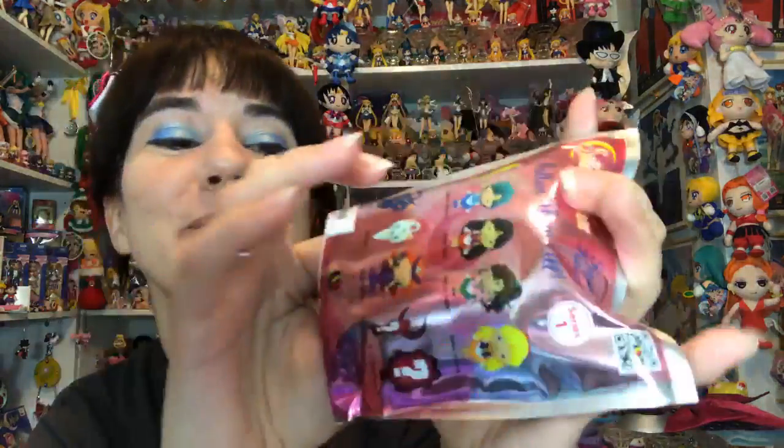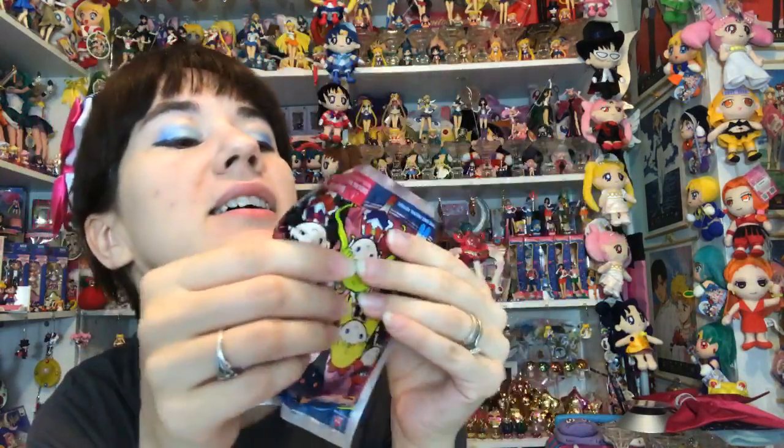No doubles yet - I don't want to jinx myself. Oh, I already jinxed myself - there's another Mars. That's my first double so she'll be up for grabs. These bags have like a super thick layer of glue sealing them, so I don't want to take too long struggling with the bags.